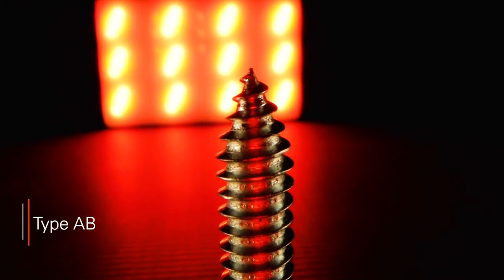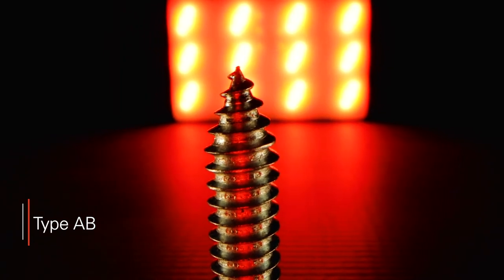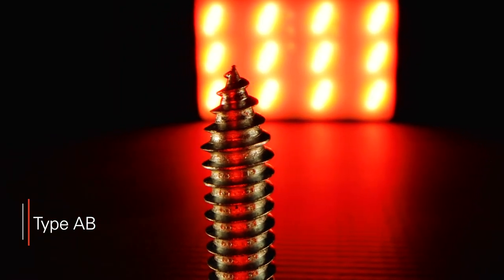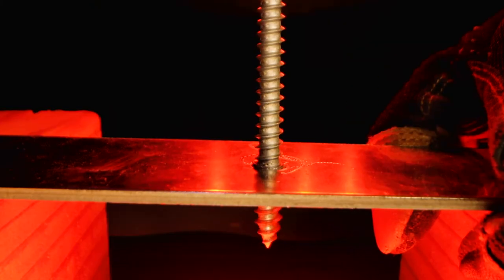Type AB points also have a sharp point, but generally have less spacing between consecutive threads when compared to the Type A points. They can self-pierce steel panels up to about 12 gauge, but will require pre-drilling in thicker applications.